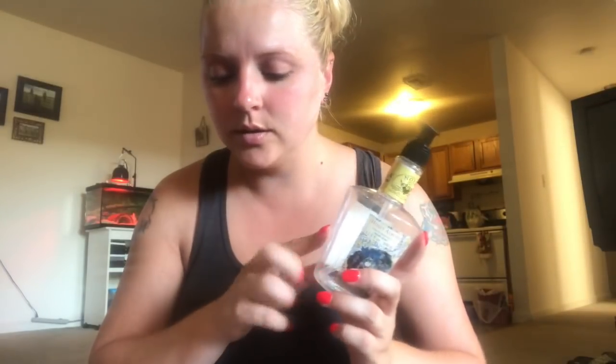They had these at Dollar Tree and at Big Lots. Sometimes I see them at Burke's - so if y'all have a Burke's, you need to go look for it and give it a whirl and see if you like it. Let me know if you like it or not.